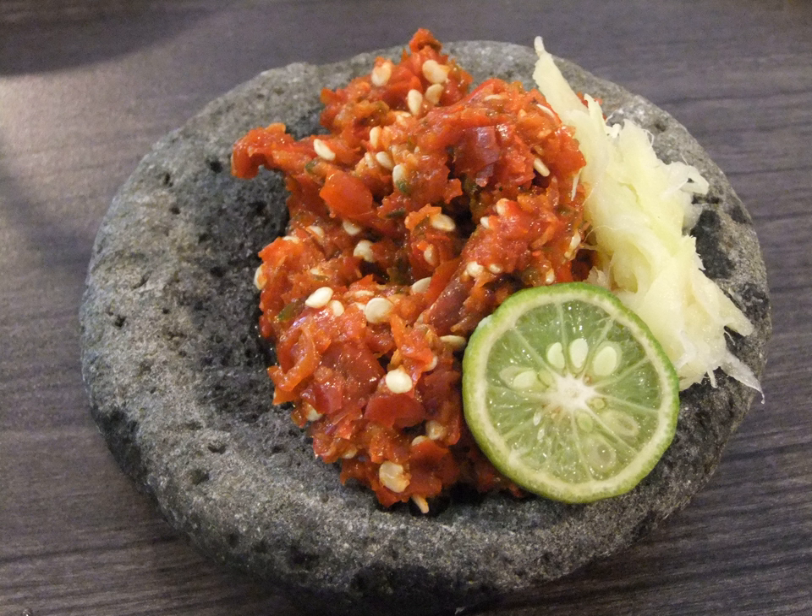Sambal Tauco is a Sulawesi sambal containing Chinese tauco, lime juice, chili, brown sugar, and salt. Sambal Terasi is a common Indonesian style of sambal, similar to the Malaysian belachan but with a stronger flavor, since terasi is more tangy and fermented.